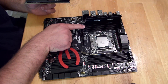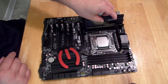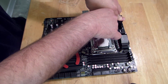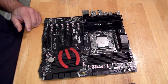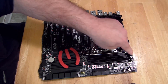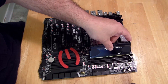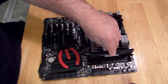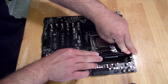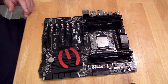Now slot three — same process. Now slot seven — won't fit that way, flip it around. And finally slot five.